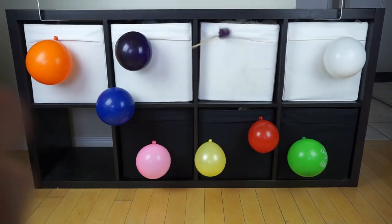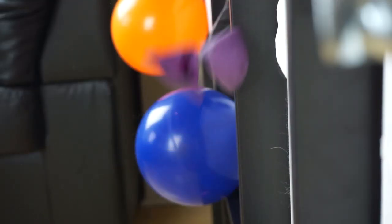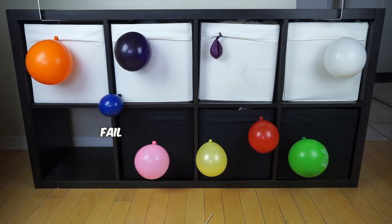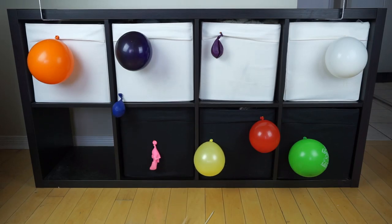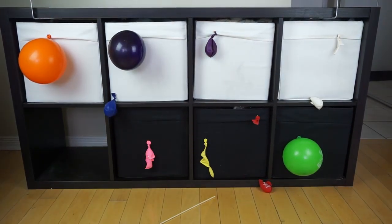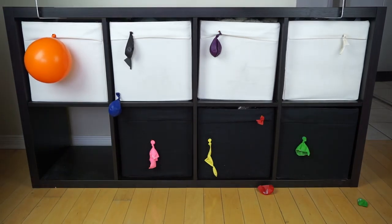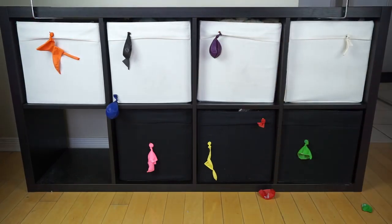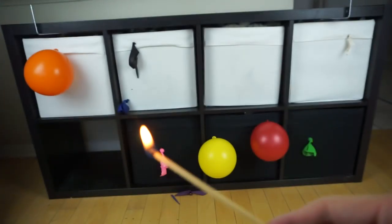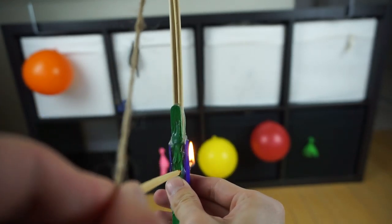The bow has some decent size to it and it shoots quicker than I thought. The skewers are perfect to shoot, but if you want to shoot fire, that's where the matchsticks come in. It's pretty straightforward — just light it up and shoot it quickly. For a buck, you can get about 30 of them to shoot.